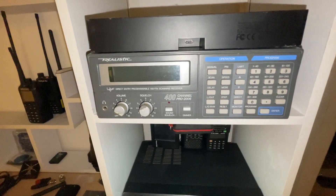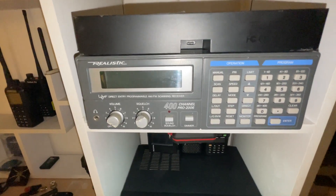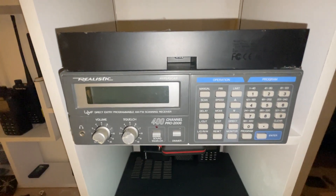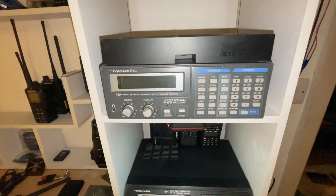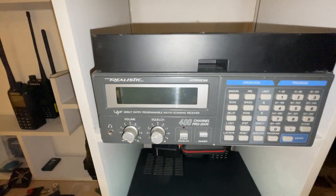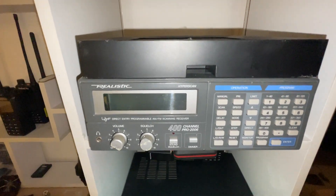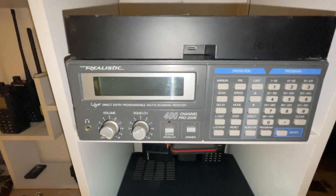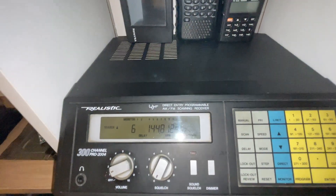This is an old Realistic Hyperscan 2006, but it's not as good as the 2004 because it doesn't have the metal surround. This one is a very old second-hand unit where someone has hacked off the power lead. I'm going to give this away free to a friend of mine, Andy Kinch — I'll send that off to him free of charge. Put it in the comments!